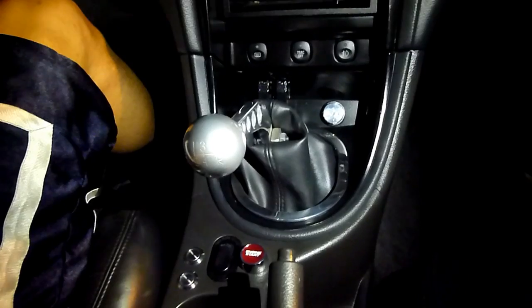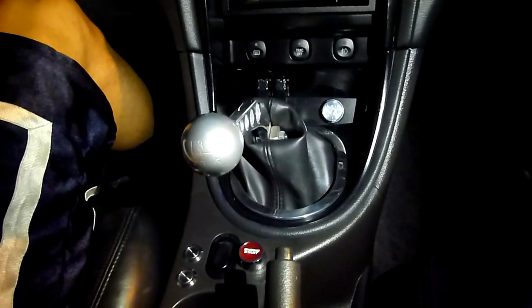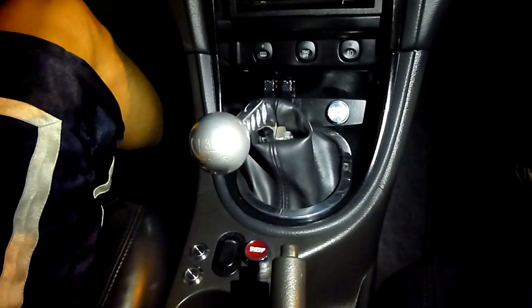Here's a brief demonstration of the traction control auto off circuit. Now if you're like me, the first thing you do once you start your car is to turn off traction control, unless of course it's raining severely or snowing outside.